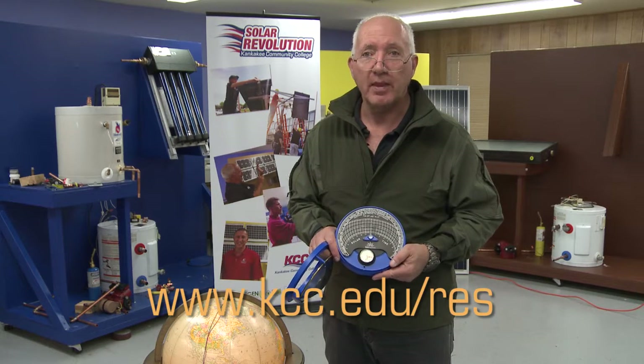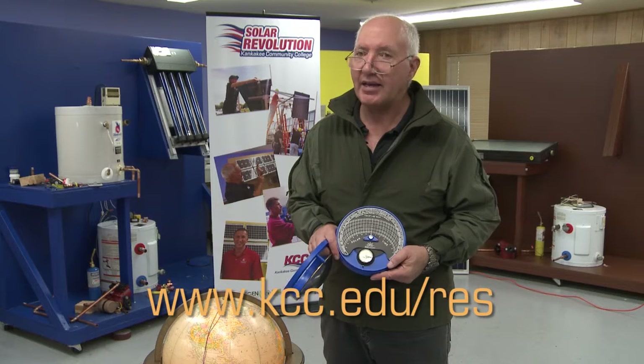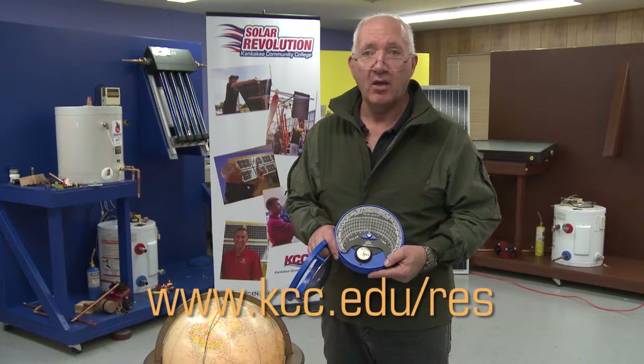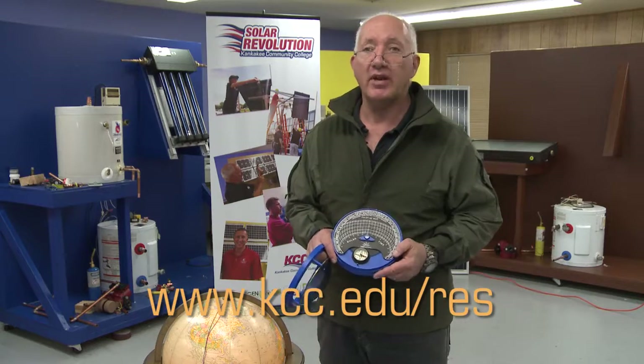For more information, please log in to www.kcc.edu/RES — renewable energy stuff. Look for our YouTube channel there, link to it, subscribe, and you'll be updated on further instructional videos as they become available. Have a great day.